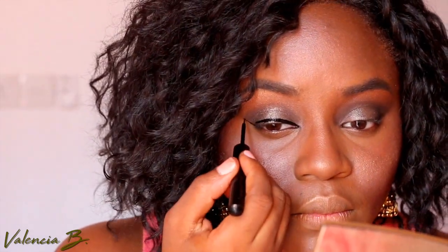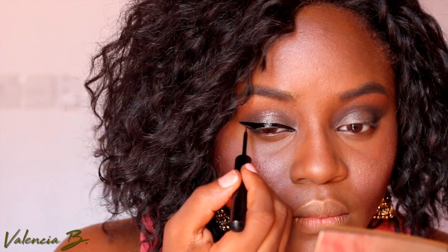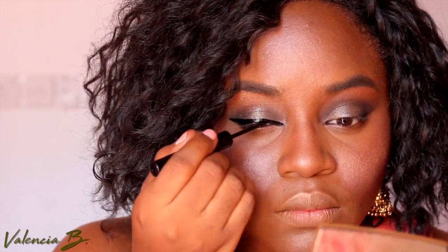Now we're going to move along to eyeliner — I have a whole video on it, but the easiest way to explain eyeliner: don't sneeze and don't talk, and keep the line as straight as possible. I can go deeper into it in my Back to the Beauty Basics series.